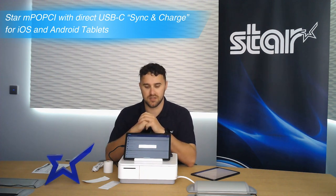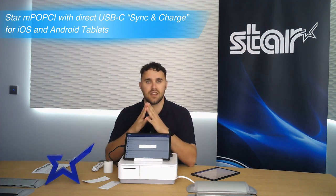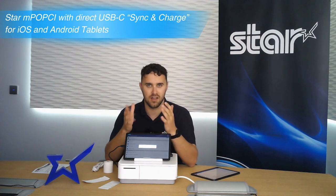If you have any questions about the MPOP-CI or if you'd like to learn anything more, please don't hesitate to get in contact with your Star supplier or ask directly.